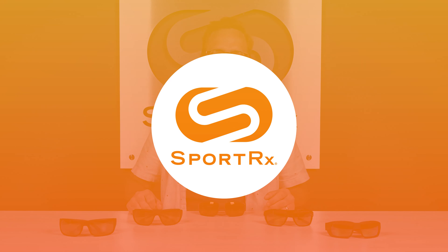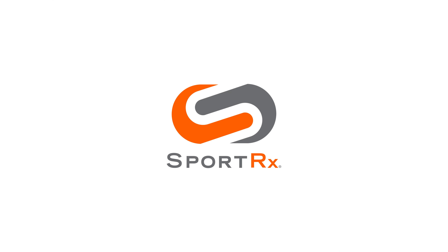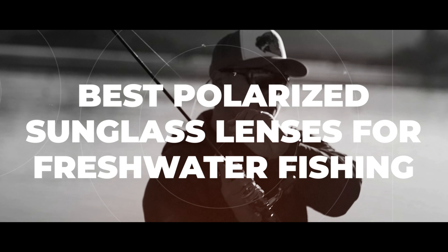So fishing is your sport, but specifically freshwater fishing. So what should you do about lens color? You should stick around. Hello and welcome. I'm iGlass Tyler. I want to talk to you about our top picks for polarized sunglass lenses for freshwater fishing.